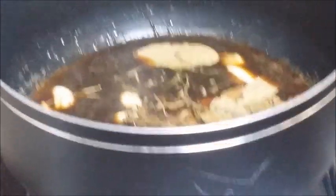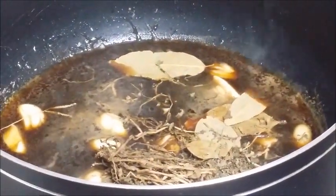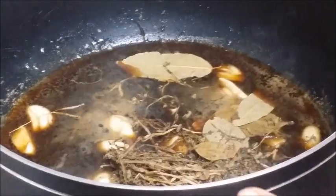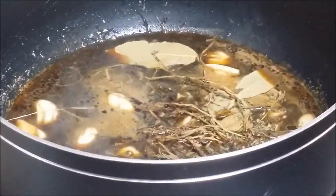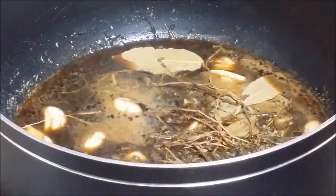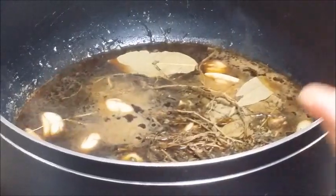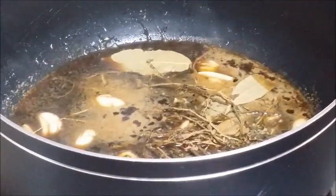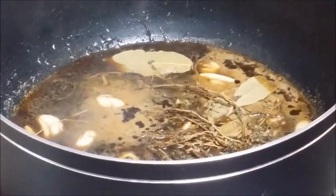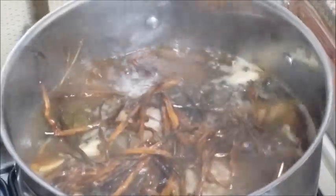Then, let's boil. Hintay lang ma-boil yan ma. Wag kahaluin kasi nandyan na yung vinegar. Para wag mahilaw ang vinegar — kasi otherwise, ang vinegar pag hinalo, nag-lalasang hilaw ang suka. Okay. Hintay mo na natin na kumulo siya ng kumulo. Then, saka natin pwede siya haluin. Next.